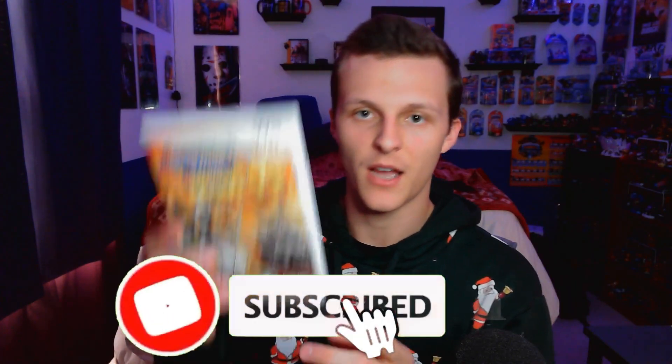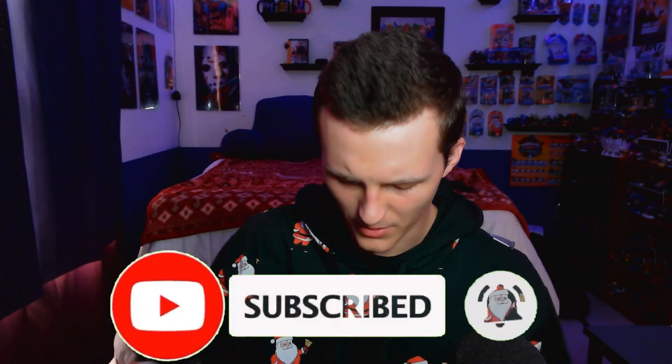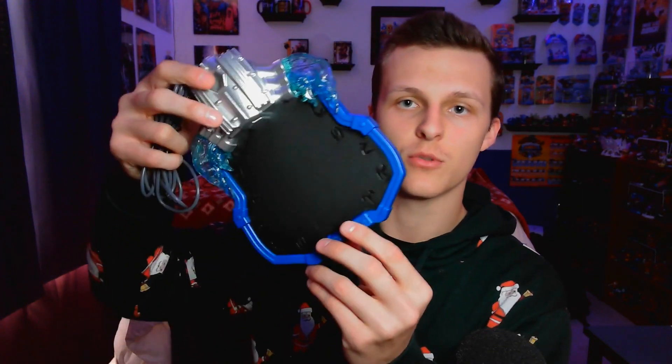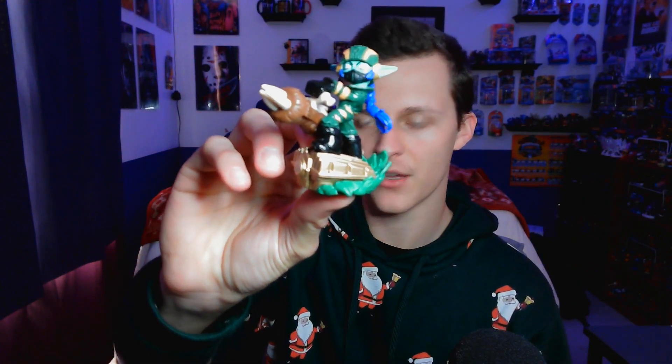Oh, it actually has the instruction manual — no, the poster. I wish it had a poster, but I don't even know if they sold a poster with this version. And then we have the Superchargers portal, as we should. We have a Super Shot Stealth Elf. And the most exciting thing by far is the Hammer Slam Bowser. They're always so hard to open, and I was always so afraid to break them as a kid — and I still don't want to do it.